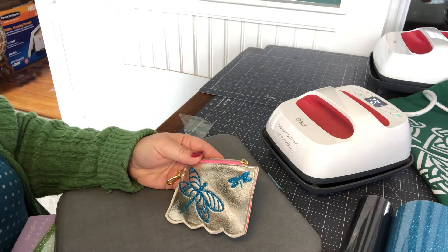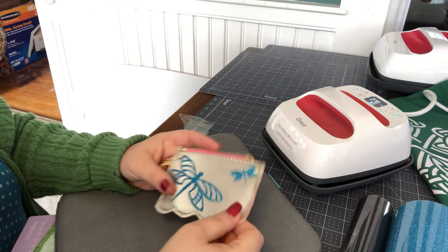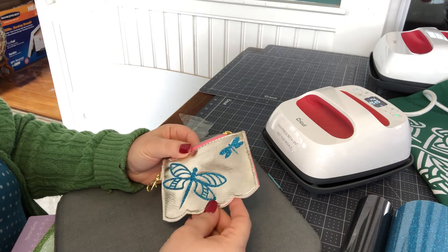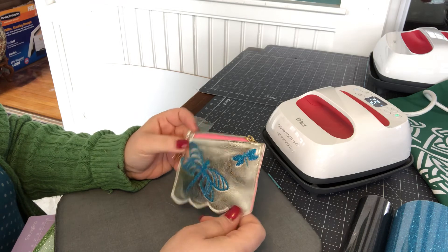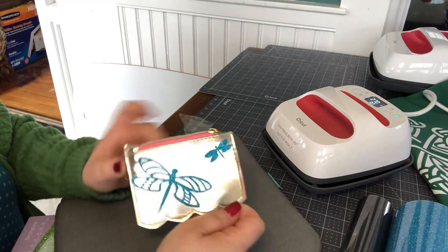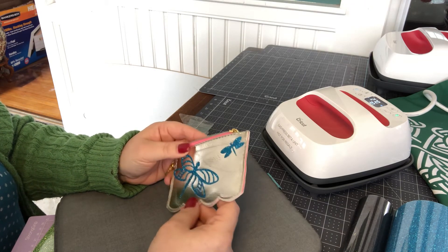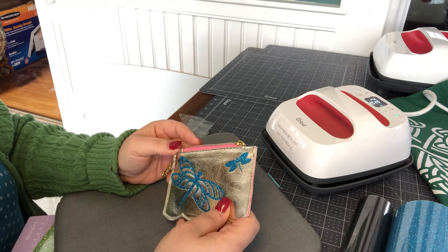The fabric is more pliable right now; it will thicken back up. There's my dollar Target coin purse that I have totally glammed up for my sweet niece, Gianna Marie, in New Hampshire, who is anxiously awaiting the start of spring.